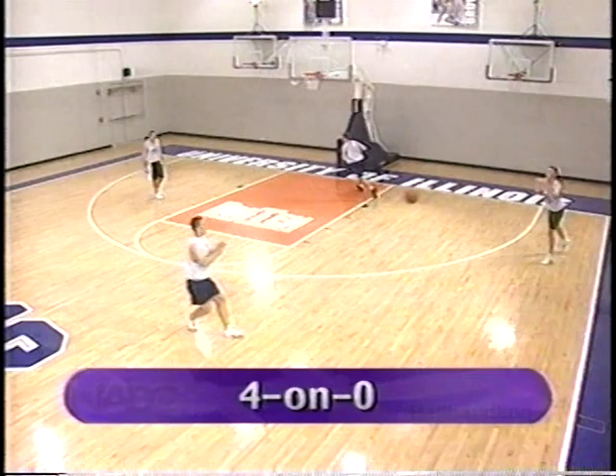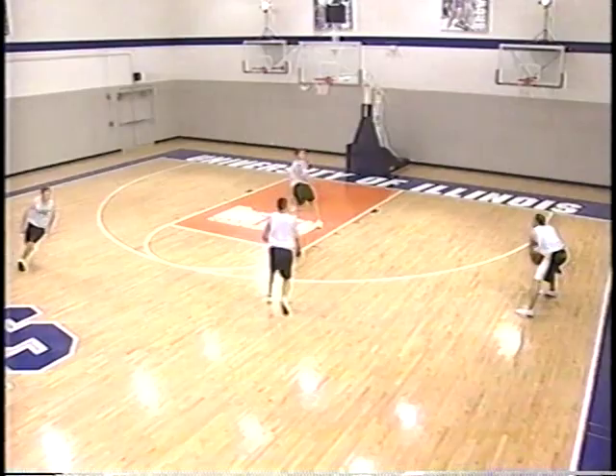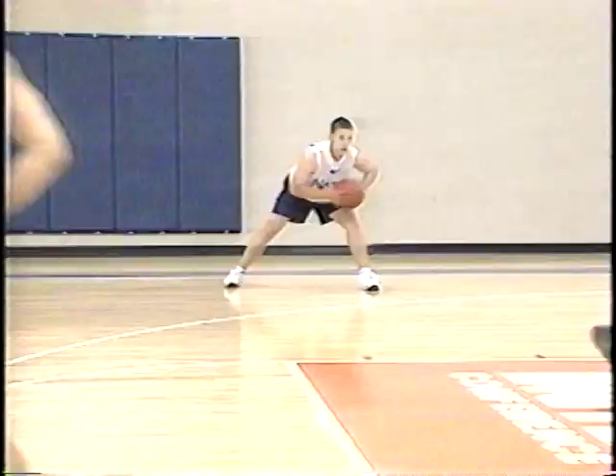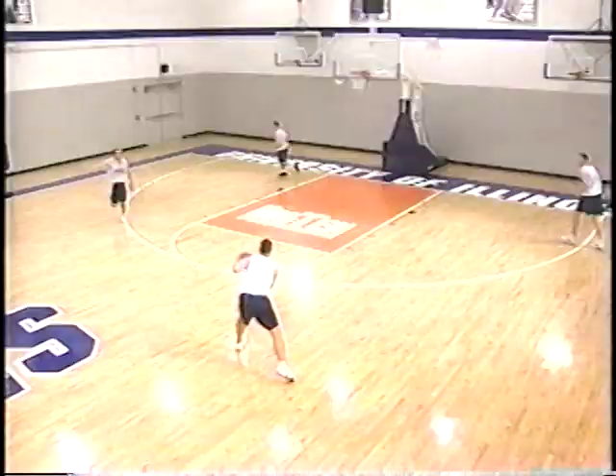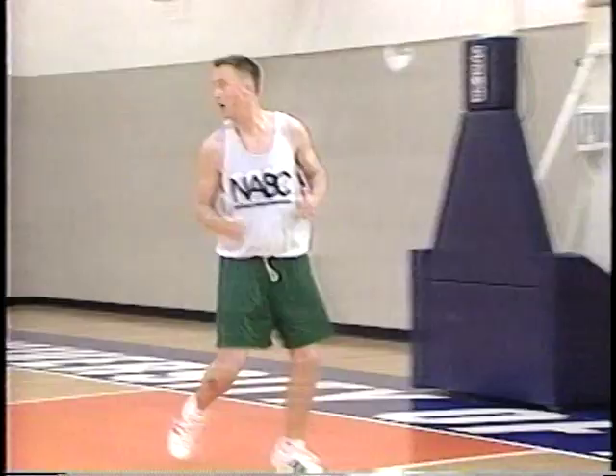The 4-on-0 is an excellent drill because it incorporates many of the basketball fundamentals we've talked about earlier. It makes the guys do a good job in recognizing spacing, floor balance, passing the ball to the outside hand away from the defensive man, and passing the ball and moving — we don't want to pass and stand. The continuous movement really puts an emphasis on working together as you'd have to do in a live situation. Good jobs of setting their men up, timely V-cuts, and strong triple threat position when you receive the basketball.